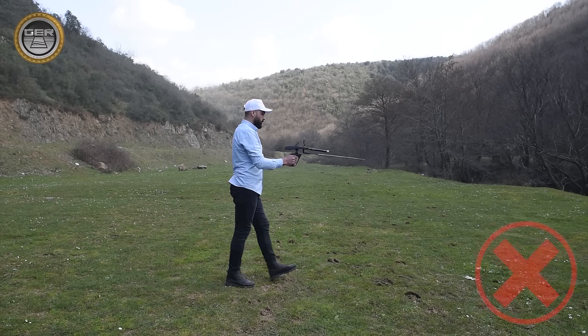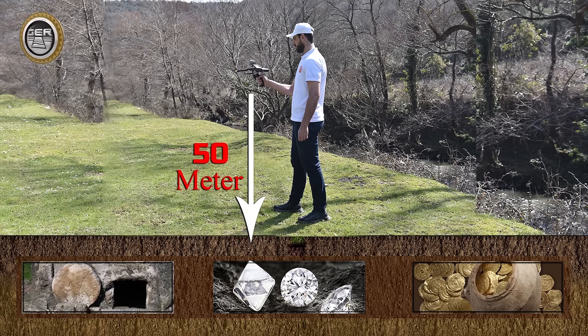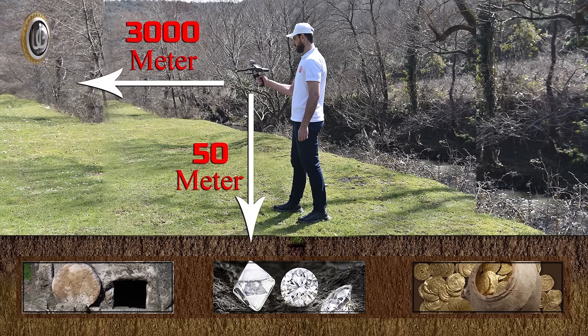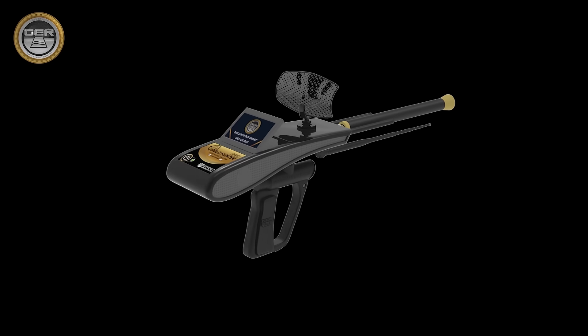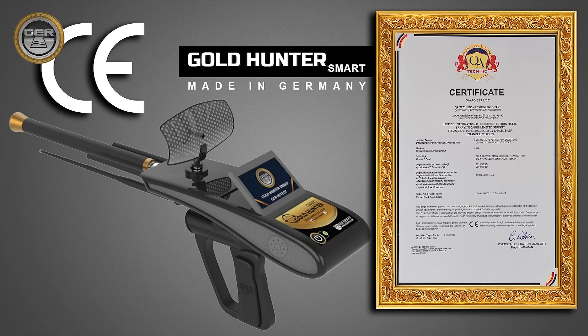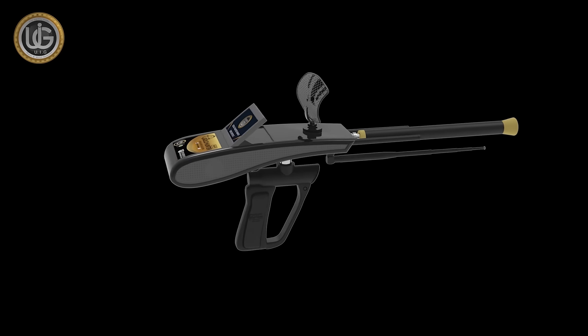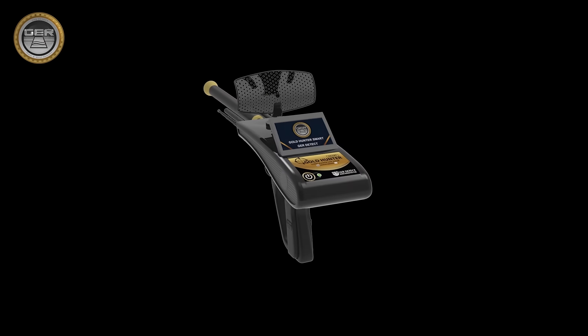If the device is not used correctly or there is a higher rate of noise, the device will not be able to confirm the target and determine the depth. The search depth of the Gold Hunter Smart Device reaches 50 meters in the ground and the forward range is 3,000 meters. The Gold Hunter Smart Device is one of the best German manufacturers. It has the European CE certificate and the international ISO 9001 certificate according to international specifications and standards. This device is designed to be compatible with its work in all countries and regions.